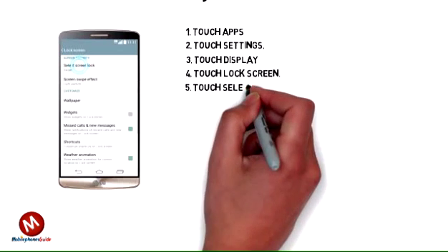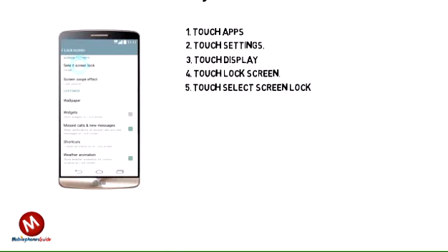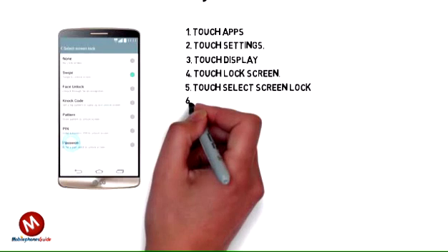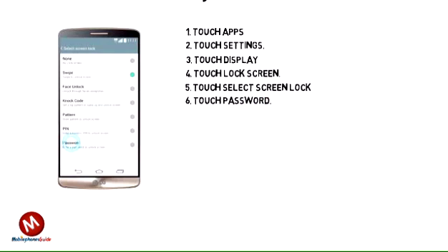Step 5: Touch Select Screen Lock. Step 6: Touch Password.